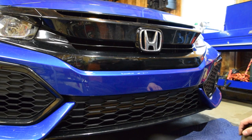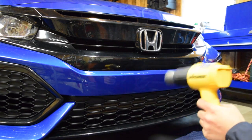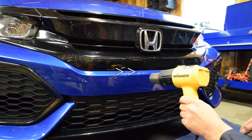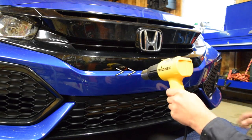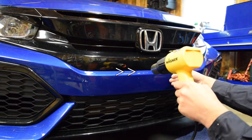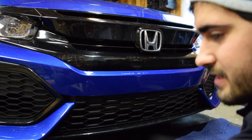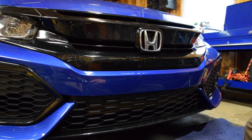First thing I'm gonna do — it's really cold here, probably about 30 degrees in my garage — so I'm just gonna take my heat gun and really just warm up the bumper as if it was sitting in the sun for a little bit.